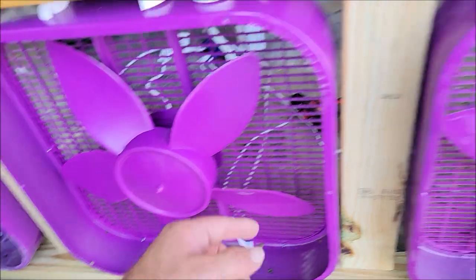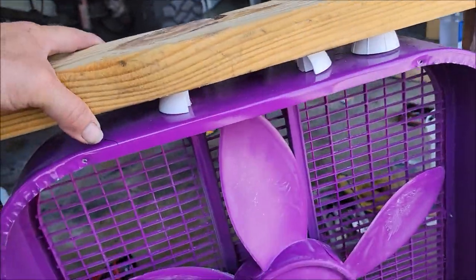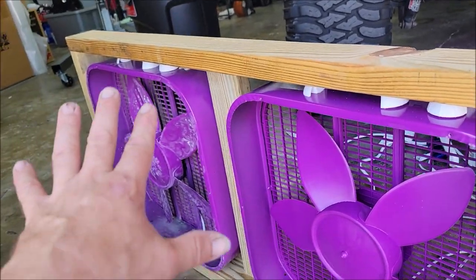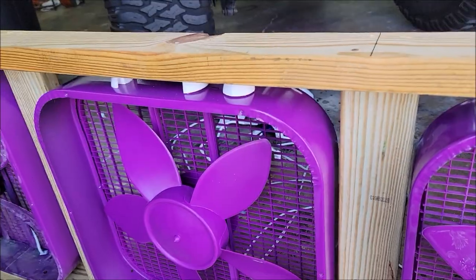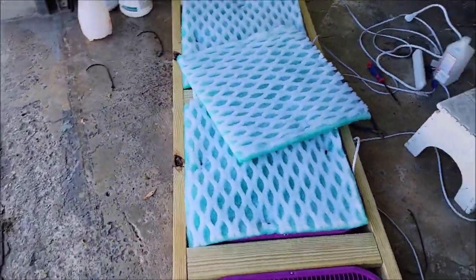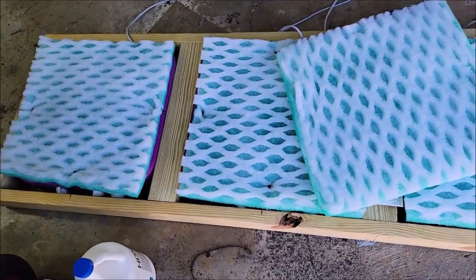I put two screws in the bottom of each one and mounted the tops with the handle. I'm going to put the covers back on these now, and then I'll show you how I'm going to put a filter on the outside.